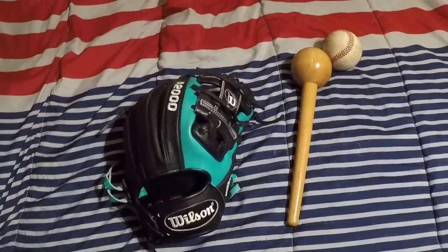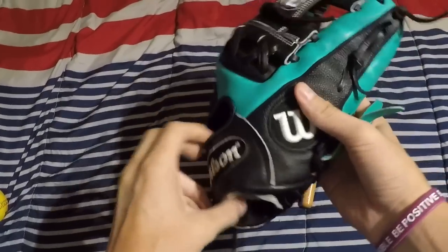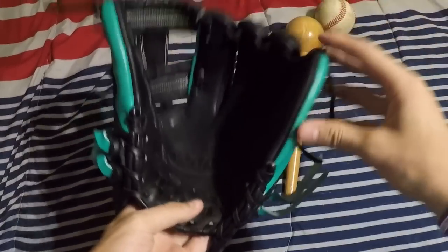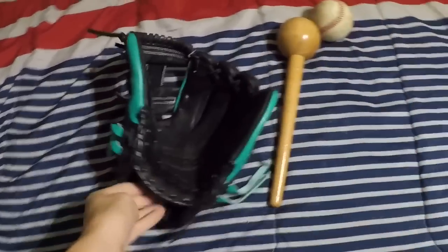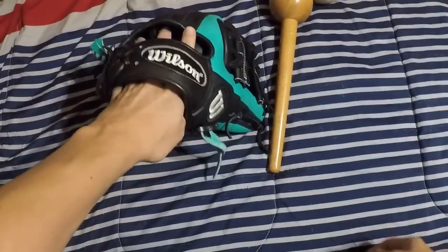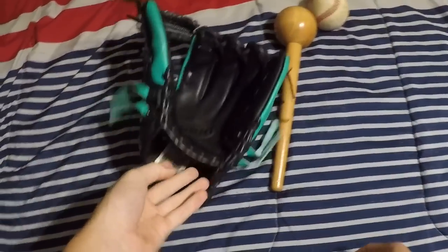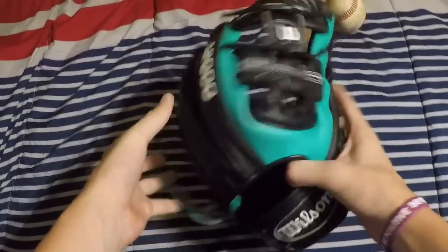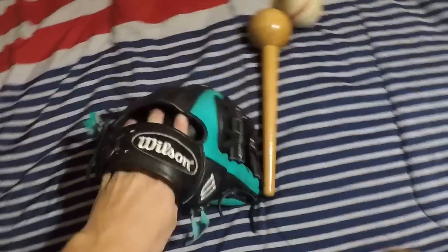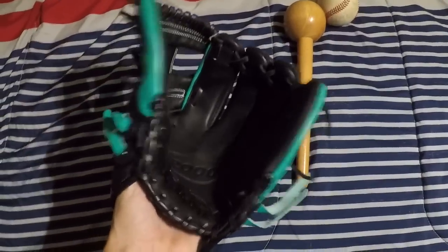Hey guys, IndieZeroGloves here, welcome back to another video. If you notice anything different, we just copped a GoPro — if you guys like it make sure to drop a comment. In today's video we're going to be showing you all how to break in a baseball glove. Right here we have my A2000 RC22 — I thought this would be the perfect glove to make this video with since it's not really too broken in.